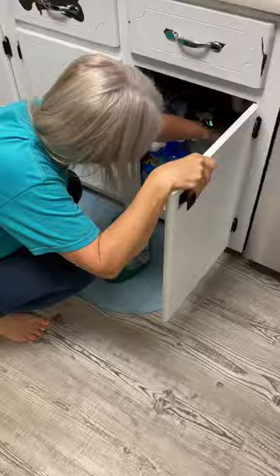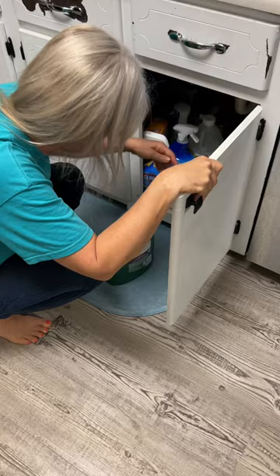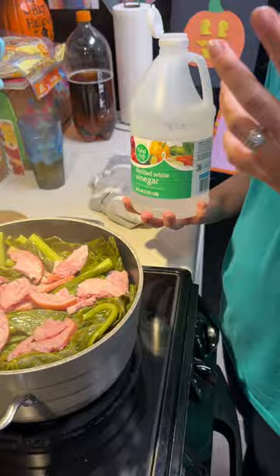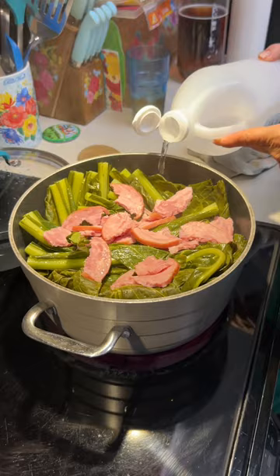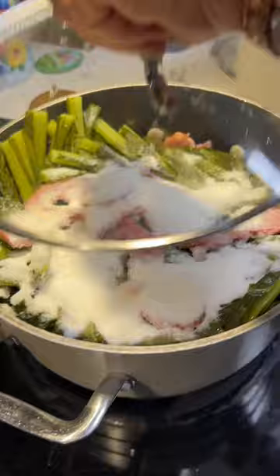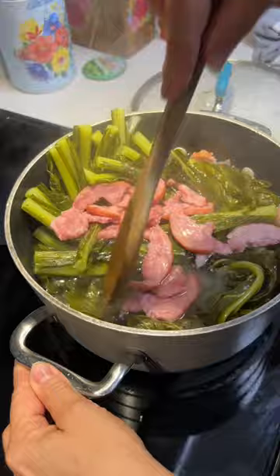What does the vinegar do to it? It cuts the bitterness in the collards, right. How much sugar do you usually use? A generous amount, Josh — that's our measuring standard. Generous. Look, that sugar's gone already, my god.